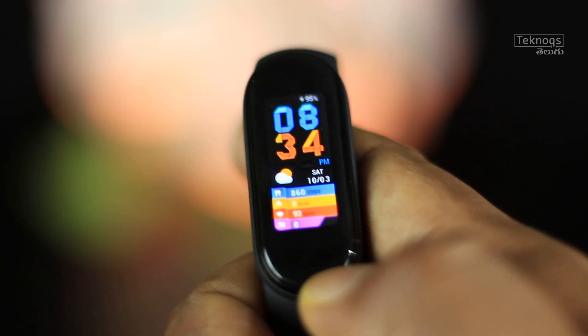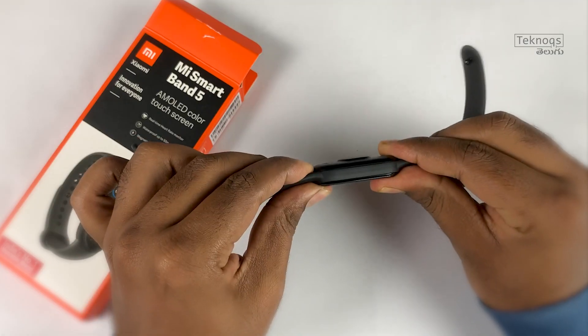The battery life is a highlight. This band has a 125 mAh battery. I personally use it 24 hours continuously. Mi claims 14 days of battery life, but with continuous heart rate monitoring and sleep tracking enabled, it lasts around 10 days. I will test it fully and update the battery backup results.